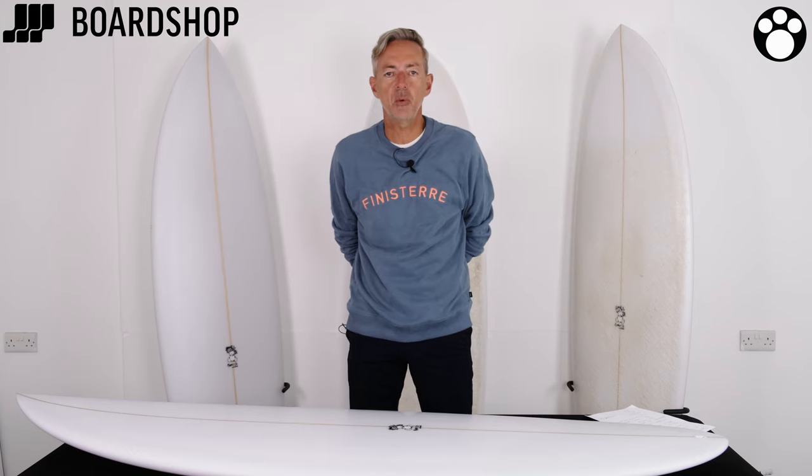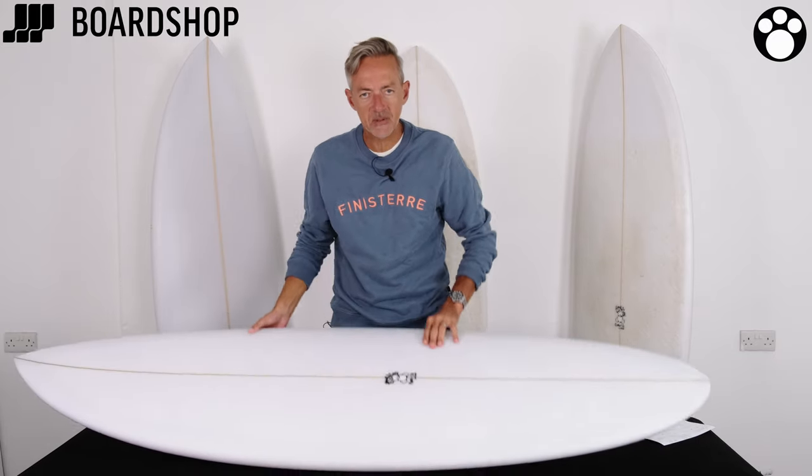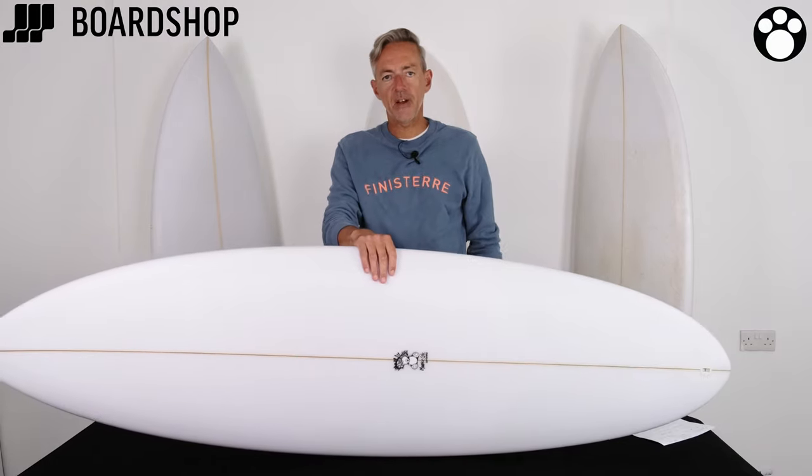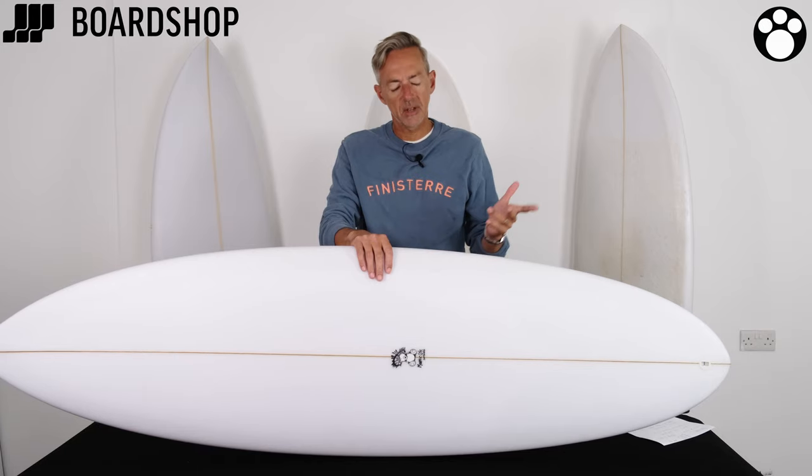Welcome to BoardShop.co.uk surfboard review. Another bit of Morris Cole magic and mayhem to have a look at today. It's the Shiva — or Shiva. We're having a bit of an argument about how you pronounce it. S-H-I-V-A. I prefer Shiva, or Shiva, anyway.